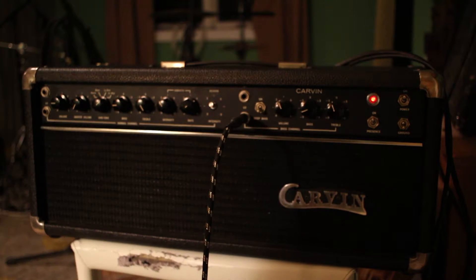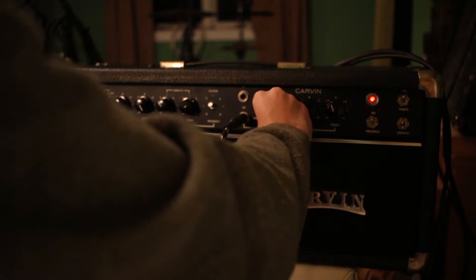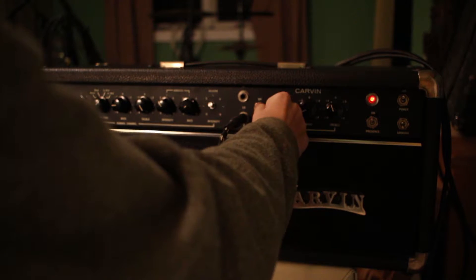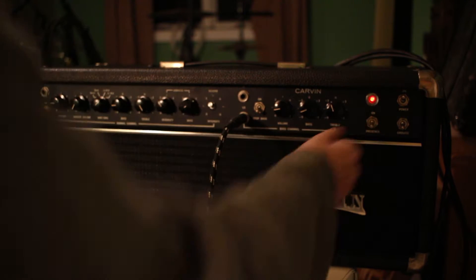But the volumes all work. All the switches work fine. The preset switch works fine.